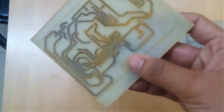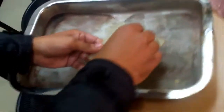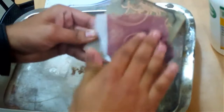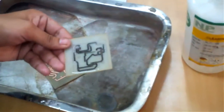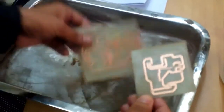In the next step we are going to remove the ink with the help of acetone. We will be gently scrubbing it with a piece of cloth, and now you can see the shining copper has come out. Now we have completely made our PCB.